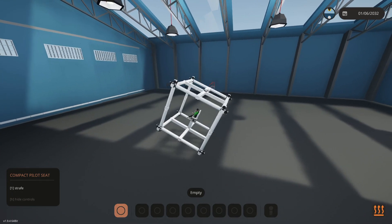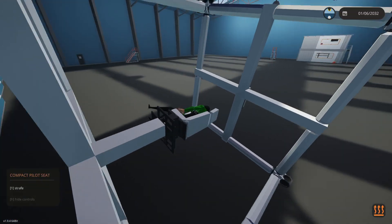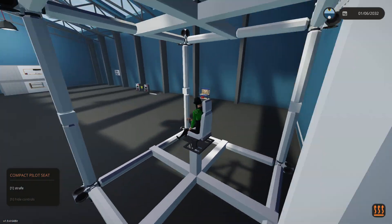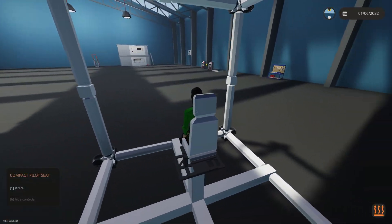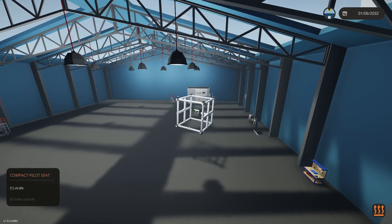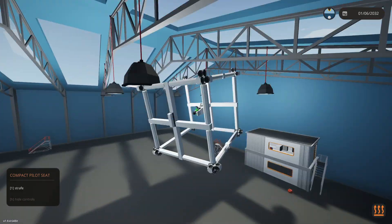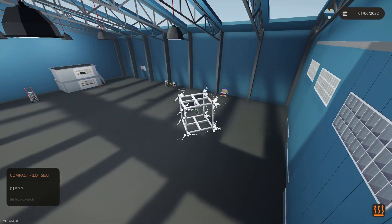There we go — we've got pitch. You can see we're pitching forward, and we can roll. Okay, we're on our side — let's see if we can roll back over. We've got roll. Do we have up? We've got up, we've got down, we've got yaw. Let's try strafe mode — there's forwards, there's backwards, left strafe, and right strafe. All the movements are there. Awesome — we've done it!